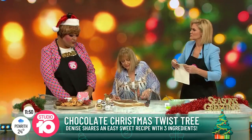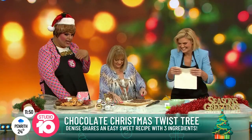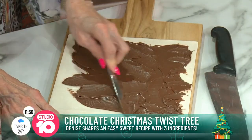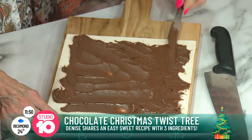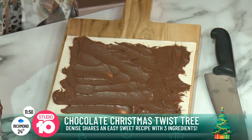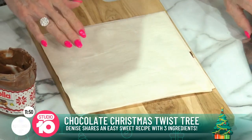Spreading the Nutella reminds me of when my beautician waxes my back — spreading all the wax over. Does it hurt when you get it done? Oh yeah, big time. Remember Steve Carell in the 40-Year-Old Virgin movie? Then we put the other puff pastry sheet on top — like a big sandwich.